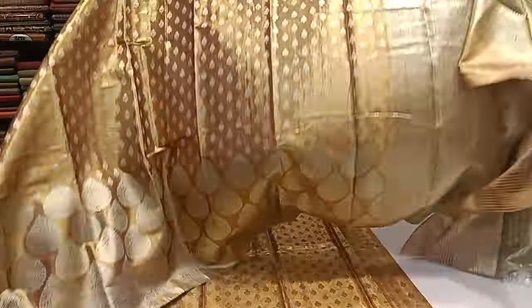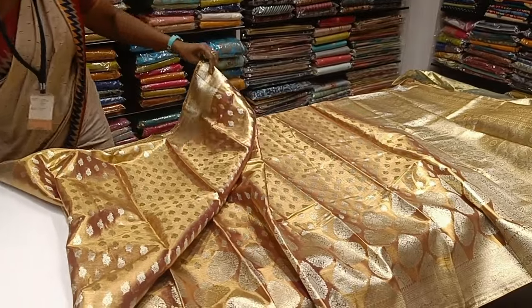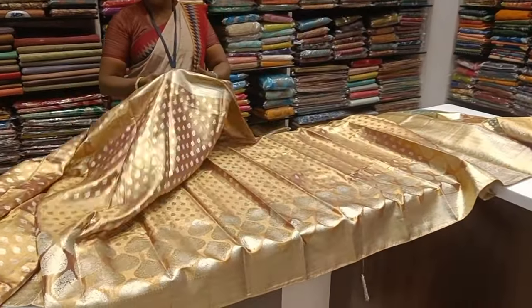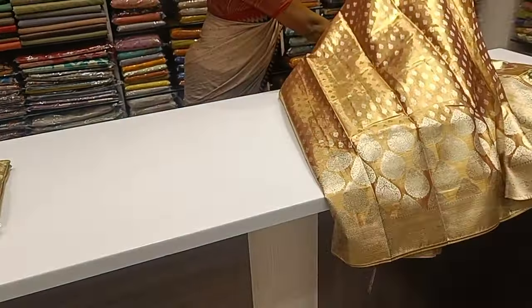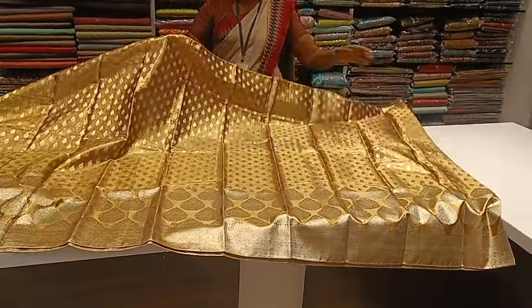We'll see a new collection of sari collections. We already have a large collection of sari collections. We all need to see a big look in that. This is a collection of double-sided borders. It's shiny with the sari. Floating and pleats are floating.